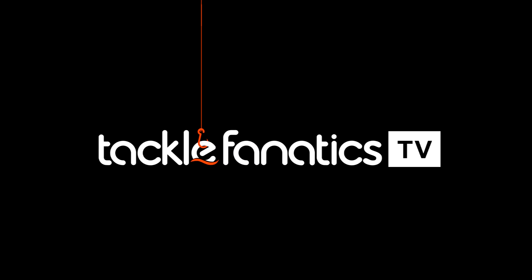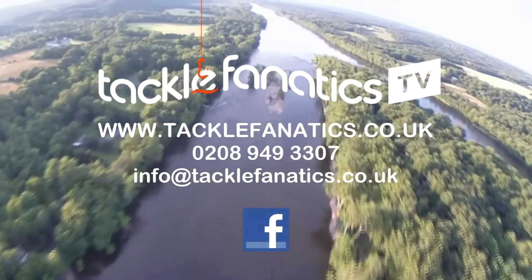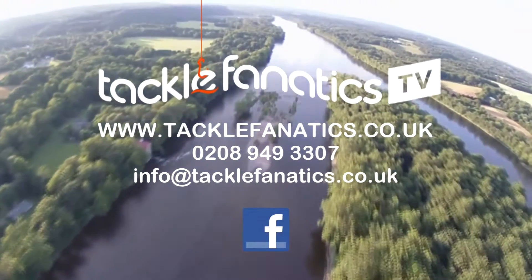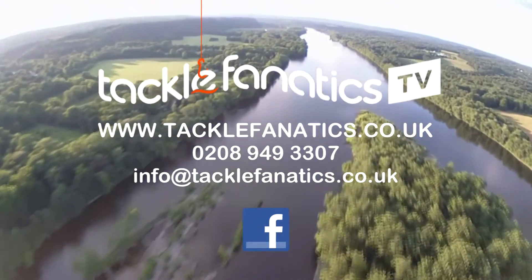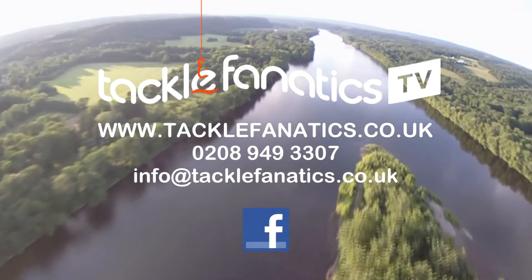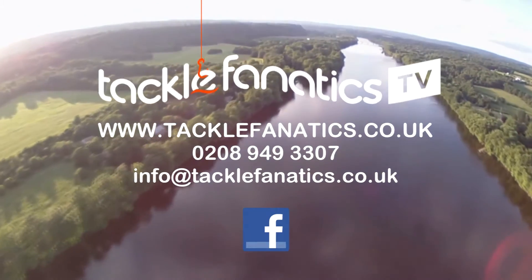Many thanks for tuning in to TFTV to check out the XTK. Tackle Fanatics stock a vast selection of rods to suit all budgets and needs. We also offer sound advice, so why not pop in store or give us a call on 0208 949 3307. Remember, we offer the best prices around on a vast array of tackle and bait.